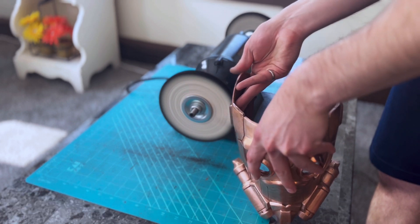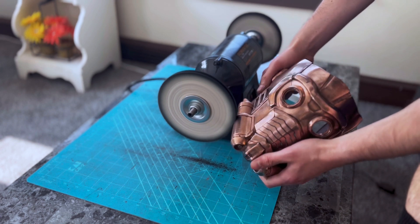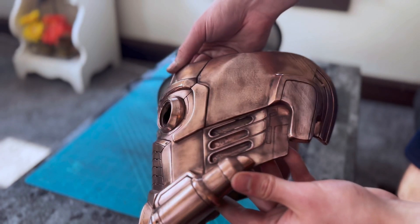After sanding is done, I use a buffing wheel to give the helmet an even shinier finish. If you're using a buffing wheel on electroplated parts, do not hold the pieces in one spot too long because the buffing wheel could burn through the electroplated layer. I had this happen to me in a few spots on this helmet, and although it was very frustrating, this is my first try at this and I'm learning from my mistakes.